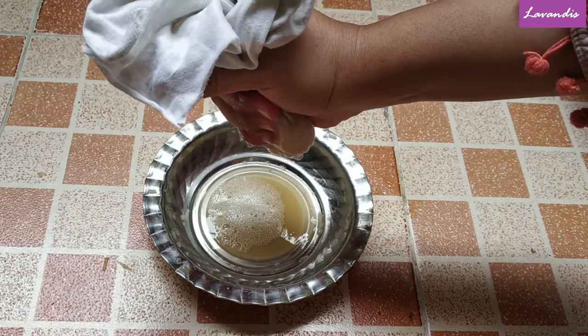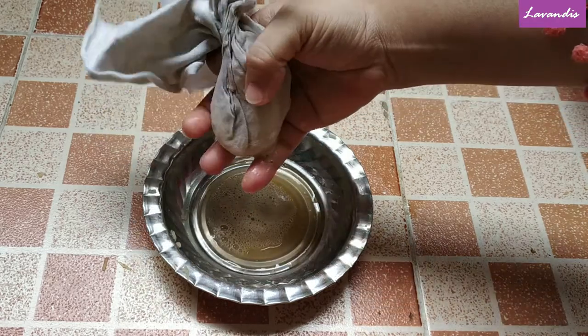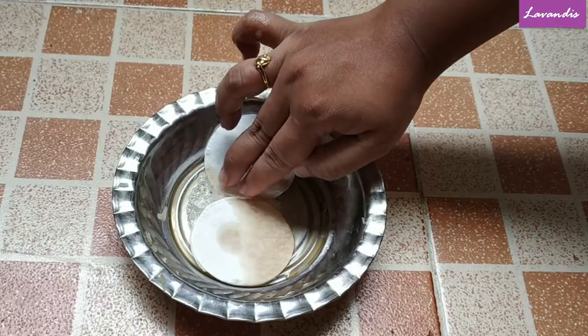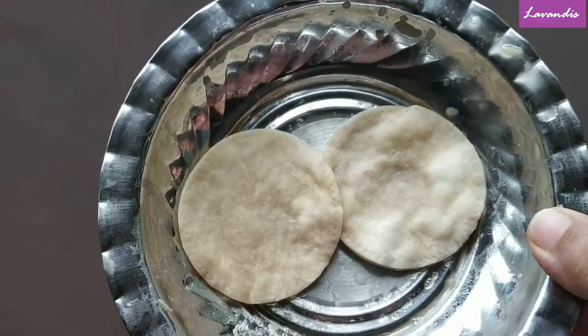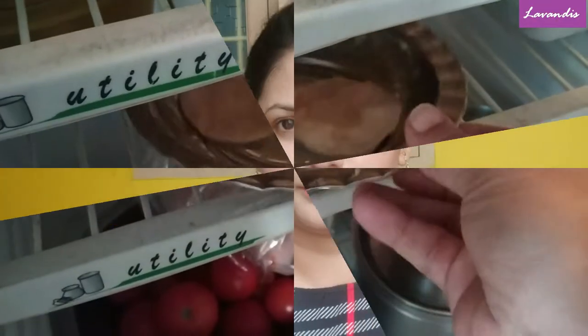Next I'm going to take two cotton pads — I'm not going to directly apply this juice on my eyes. I'm going to dip the two cotton pads into this juice and refrigerate them for half an hour. After half an hour I'll take them out of the fridge and apply directly on your eyes. Keeping this product in the refrigerator will give you a cooling effect that will relax your eyes and the nerves running around your eyes.